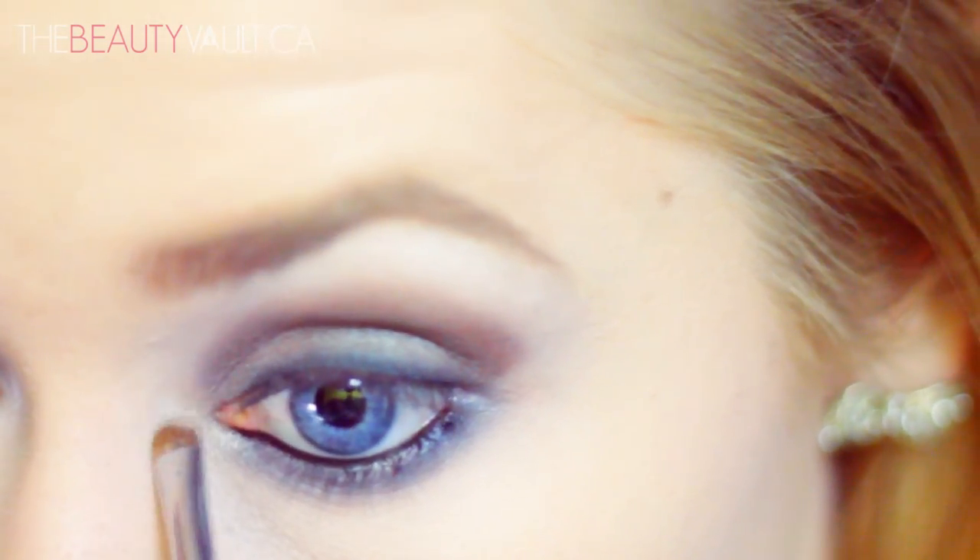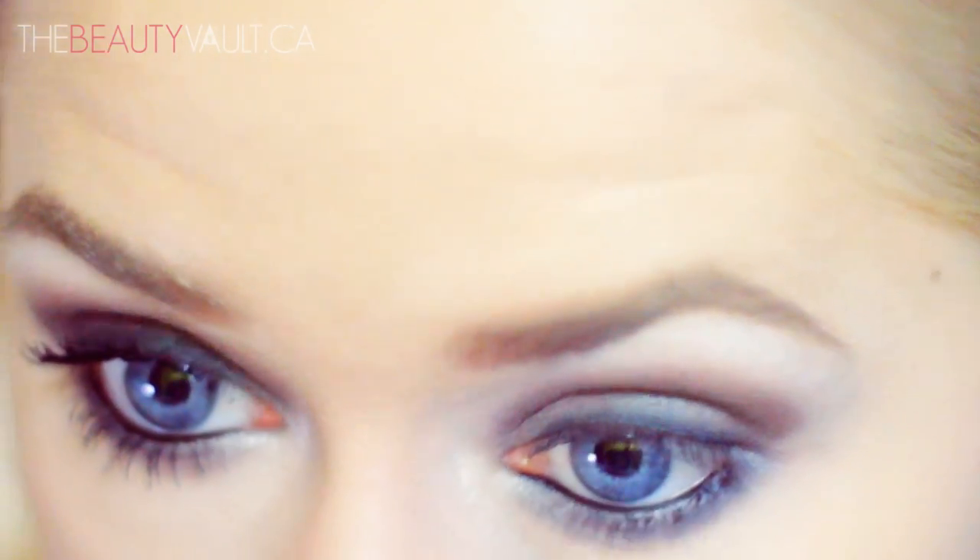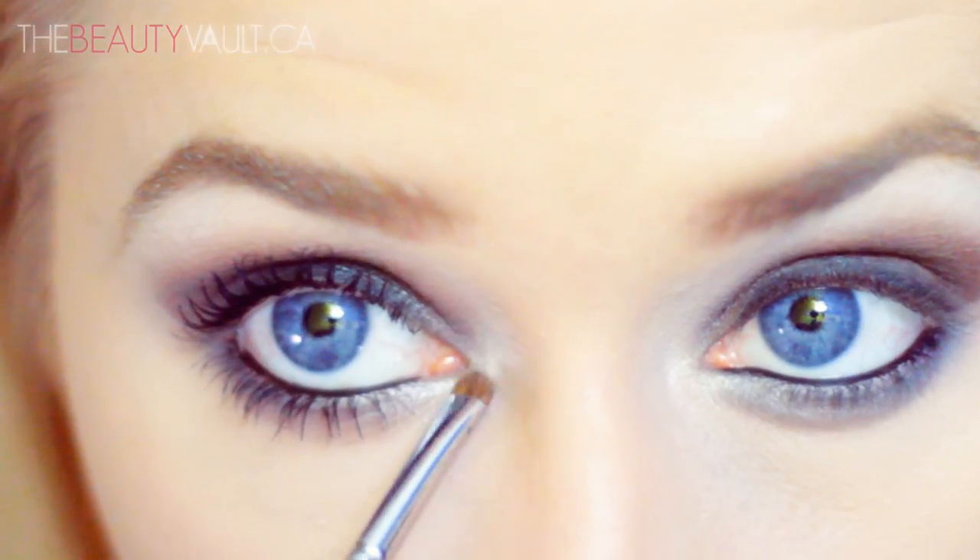Using the Revlon Luxurious Color Smoky Crayon in Black Smoke, I'm going to line my waterline. Then taking a clean shader brush and Nylon by MAC, I apply it to my tear ducts to open up my eye.